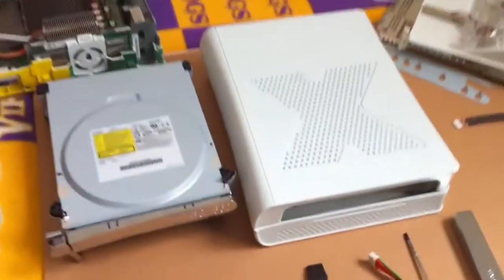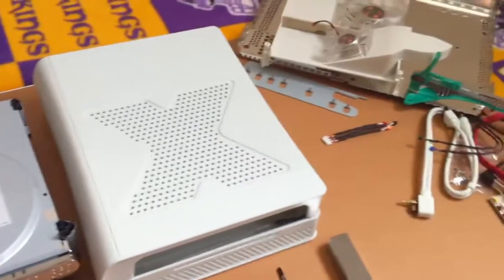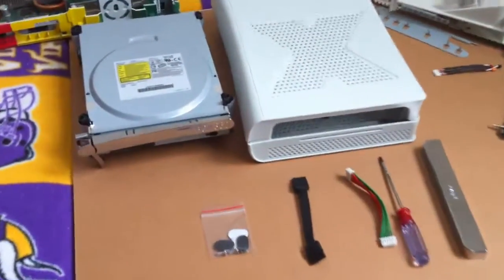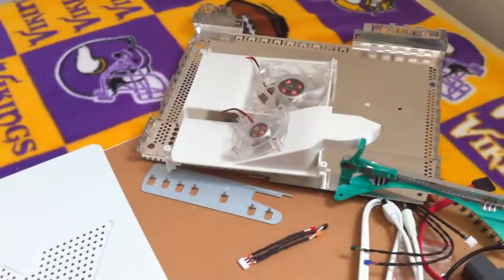Hey guys, this is Ryan and this is part one of my xDrive Plus installation guide. In this part we will be covering the xDrive, and in part two we will be doing the xFan.